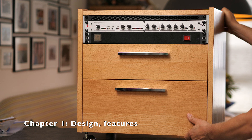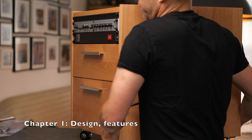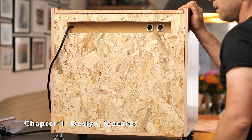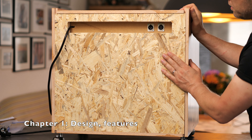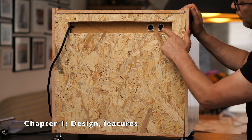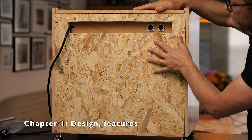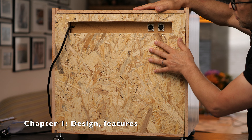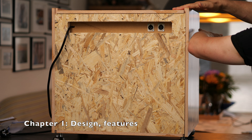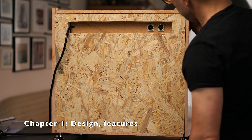Also the backside — have to be careful not to throw this whole thing down. Since nobody sees the backside normally, I went with affordable OSB. I replicated the jacks on the backside of the channel strip to the back wall of this cabinet. This way I can comfortably change microphones without having to reach deep into the cabinet from the back.